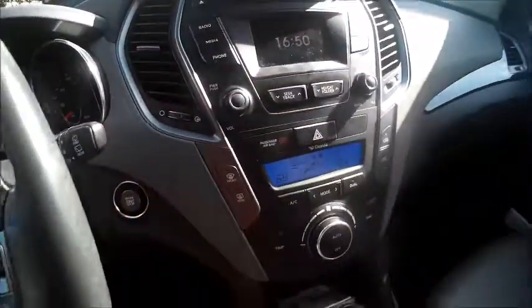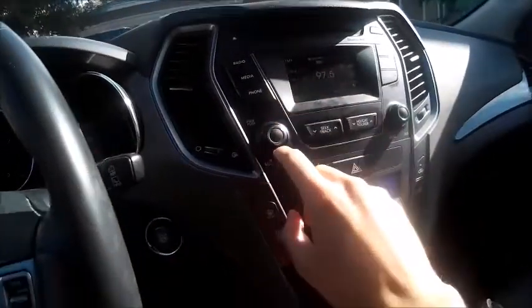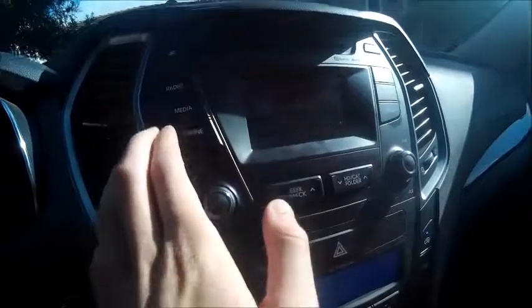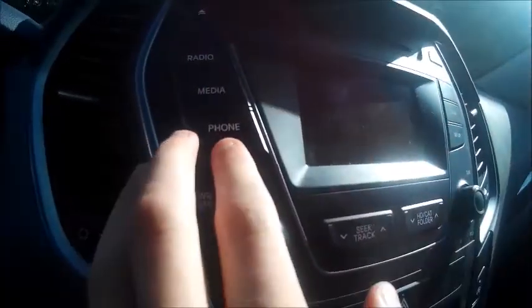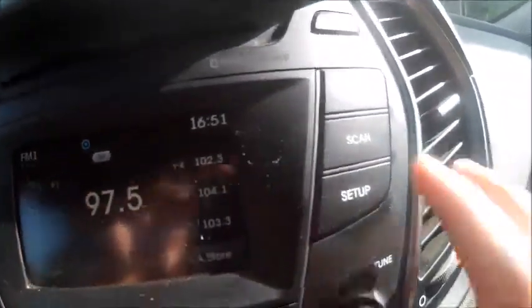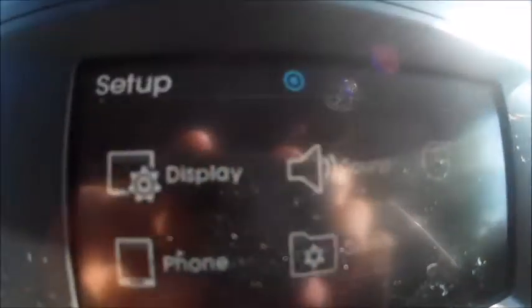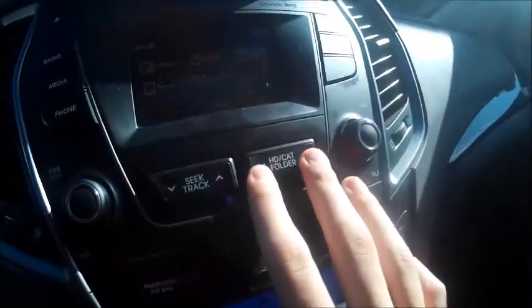Inside the interior of the Santa Fe, this particular one is not fully loaded. You have a storage compartment up top. Right here's your CD player with your eject button as well as display controls — you can turn it on and off, it shows the clock as well as the date. Over here you can go to your radio, and this knob also serves as the volume knob. You have your media settings and phone controls, and you can see your six preset stations on the screen. You can view just the clock, scan, and access your setup settings. You have your tuning knob, seat track, and folder navigation. There's also a passenger airbag on/off switch.